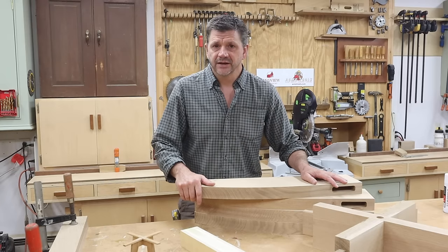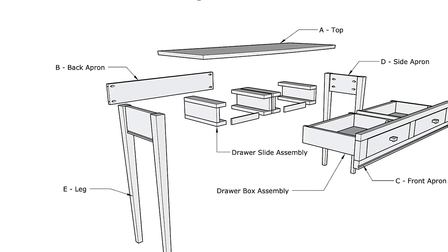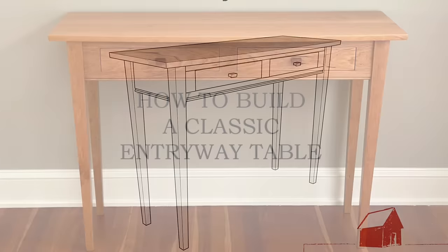As always thanks for tuning in and I'll see you next time. Before you start your next project click on the link in the description below for my professional woodworking plans and follow me on Instagram to see what I'm working on today.